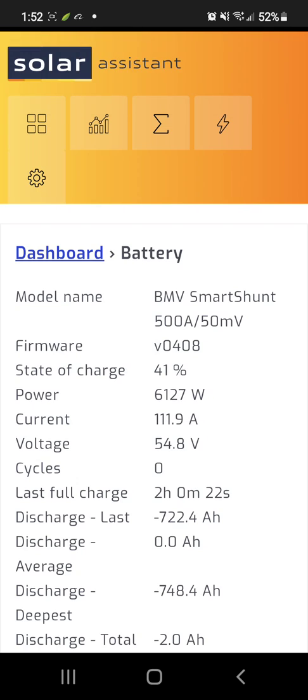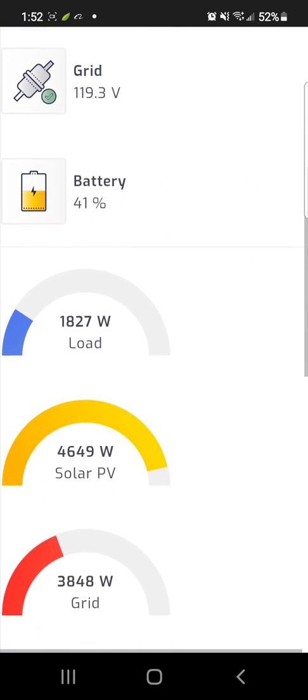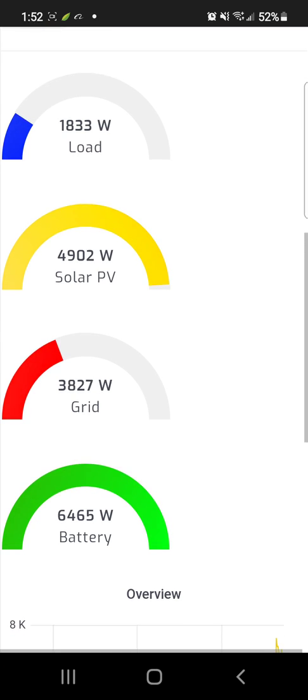The readings will get more accurate over time, once the shunt has had time to go full and empty so it can get an exact reading of current going in and out and what's available. The software is fantastic — if you don't have it, ditch the app that Growatt puts out and get this.